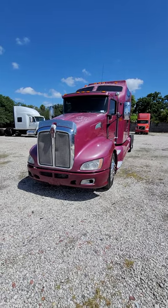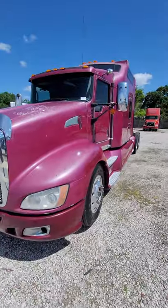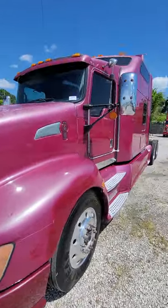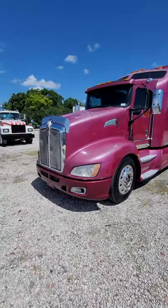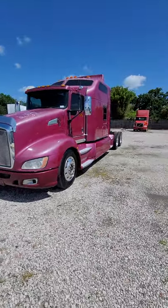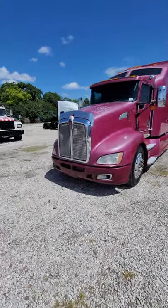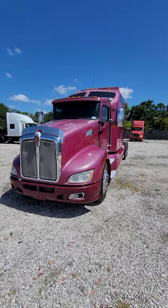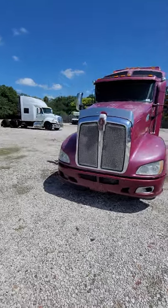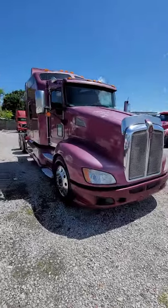Here is the 2010 Kenworth T660. I always keep saying 660 or 680. I usually do these videos when I post them, but the day I posted this truck it was about to come down — black clouds out there. I got a lot of emails and stuff on this truck, so I figured this is a well-timed video. Hopefully this will answer a lot of your questions.